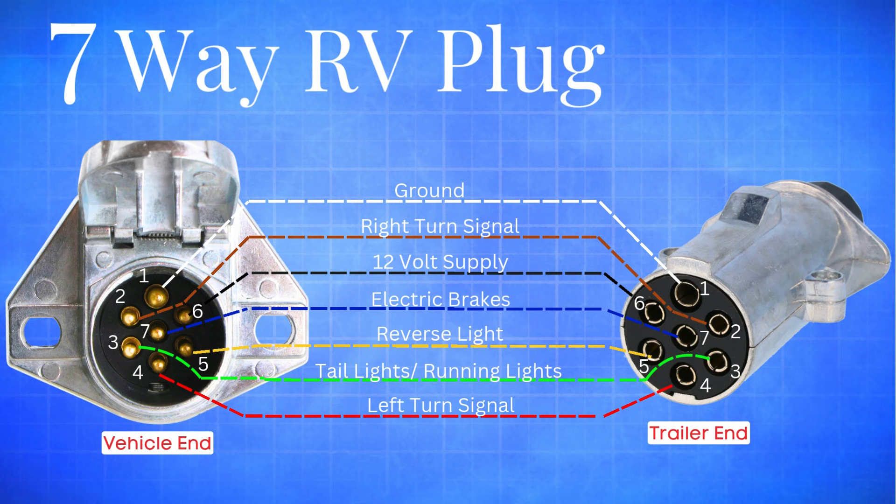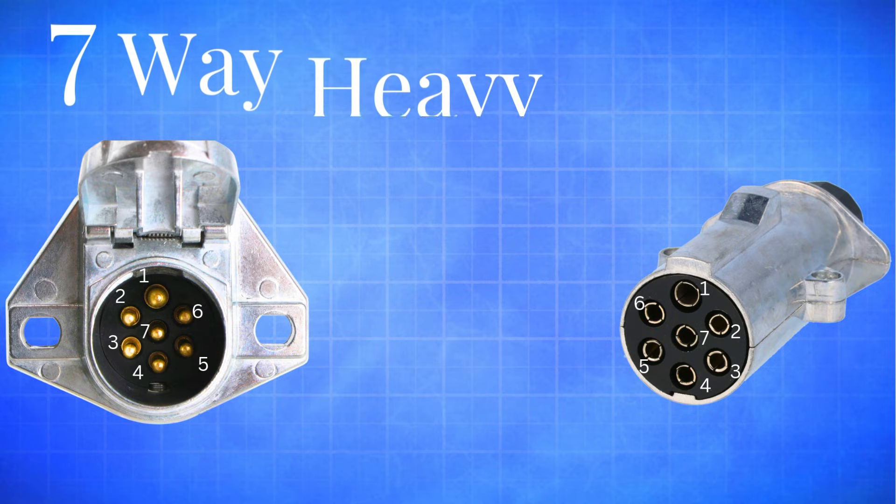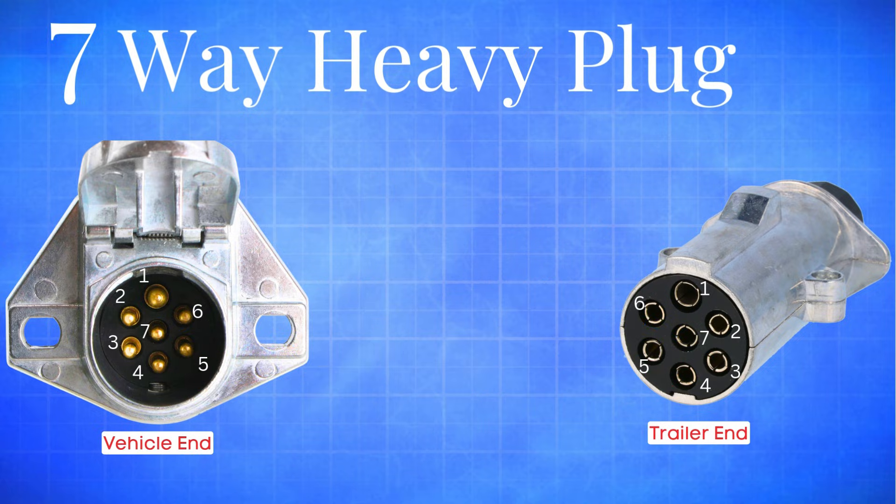This configuration is the RV industry standard, so if you're wiring up a camper or travel trailer, these are the colors you'll be working with. Now let's talk about the 7-way heavy-duty plug, the one you'll usually find on commercial and agricultural trailers. Here's how the wiring works on this setup.